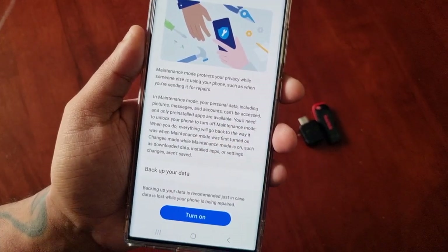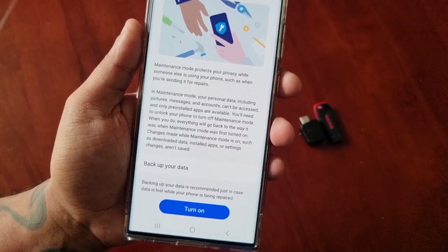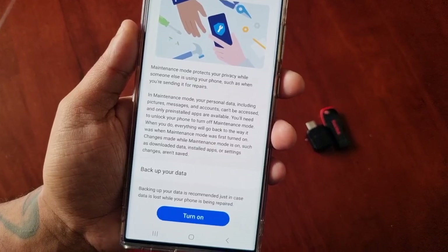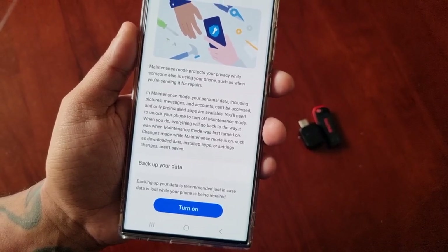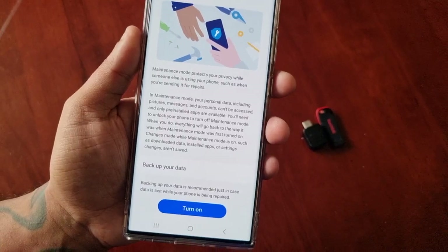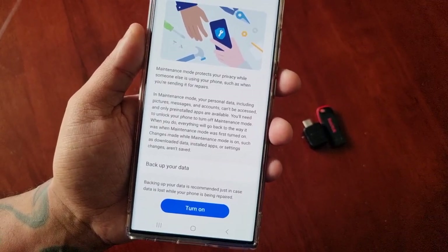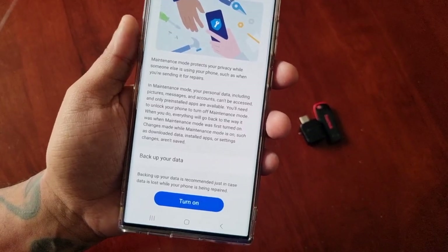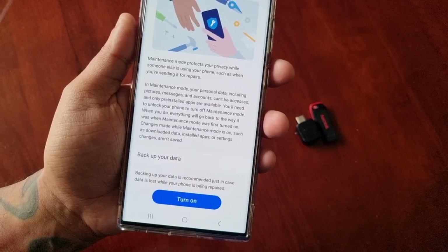This is highly recommended to turn on if you're sending off the device for repairs. That means the service center or whoever's fixing the phone will not be able to access your personal data while they're fixing the phone — they'll only have access to the pre-installed applications and the settings. There's also an option to backup your data first.